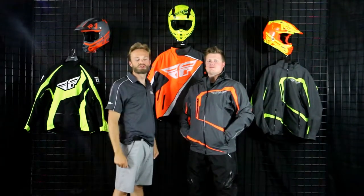You're about to check out Fly's most premier uninsulated gear. Stay tuned — Up North Sports has got you covered.